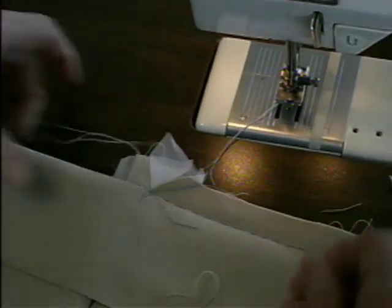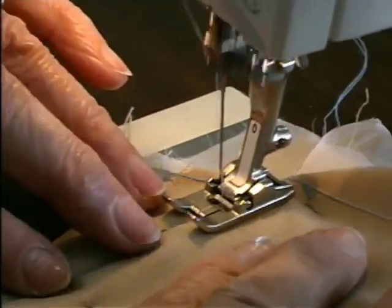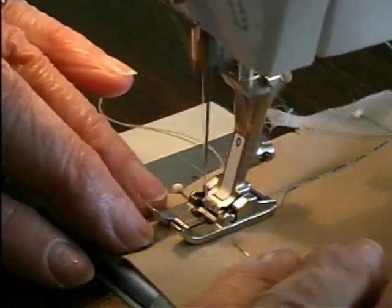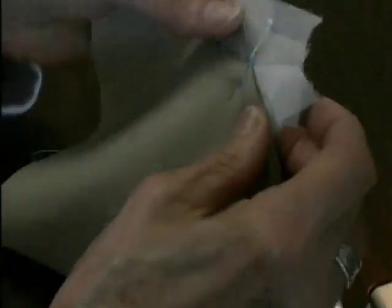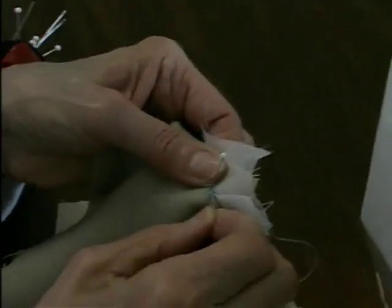One side down and one to go. Now this side you're going to be stitching on the opposite side. Now we're going to pull threads through and tie them.